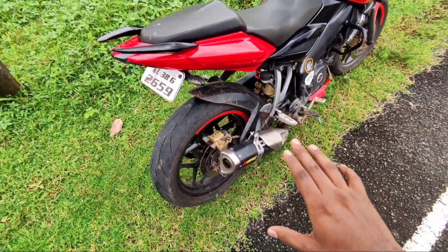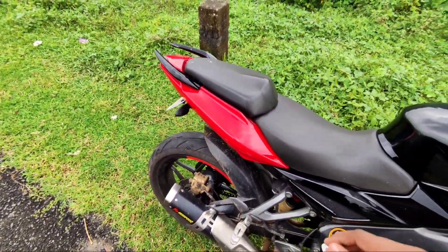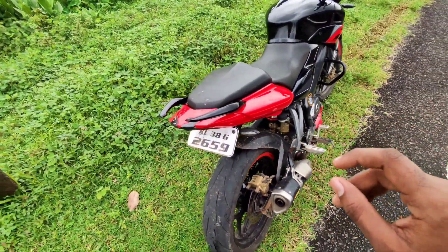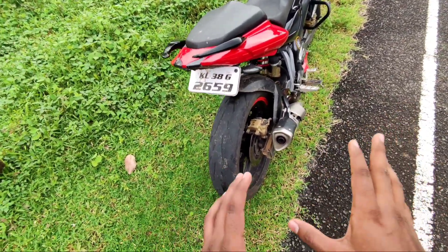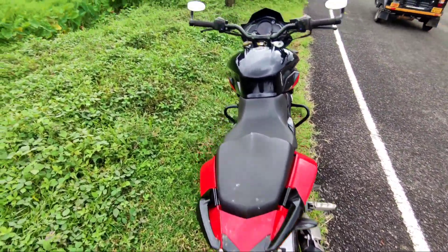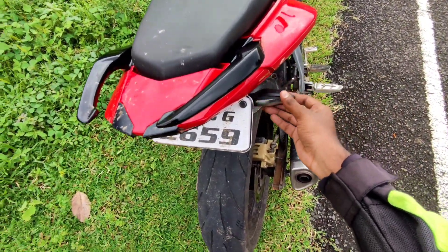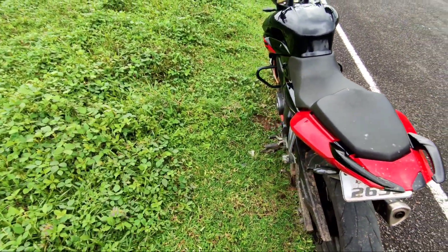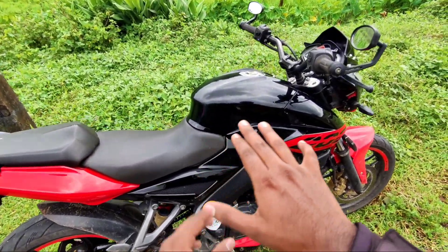There is a stocker Duke 250 exhaust, and there is a performance increase with that. There is a noticeable sound improvement. There is a Duke 200 type indicator fitted in the front — a custom paint job with a red finish and black combination.